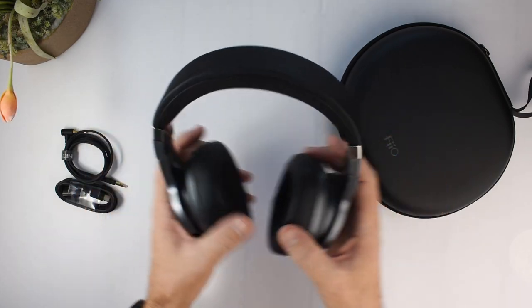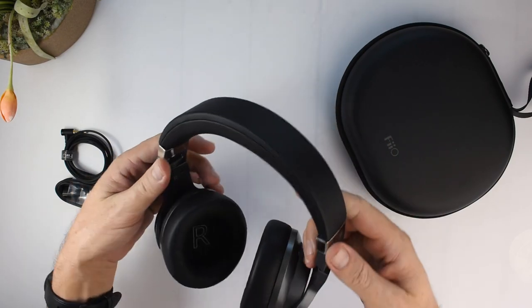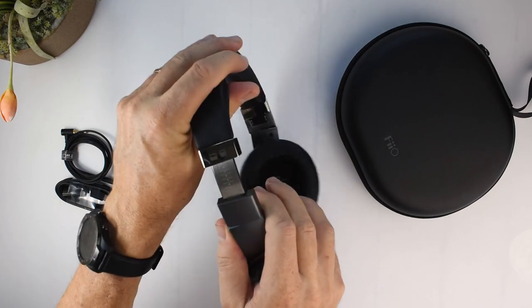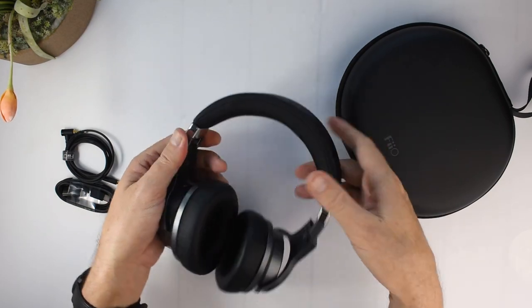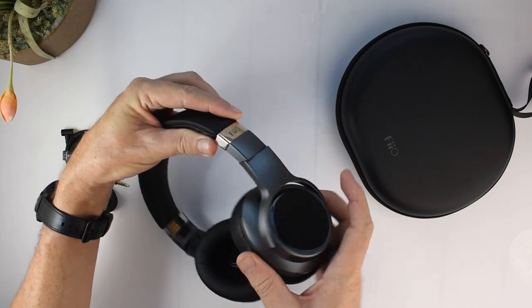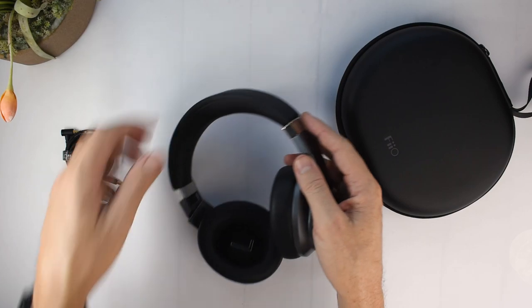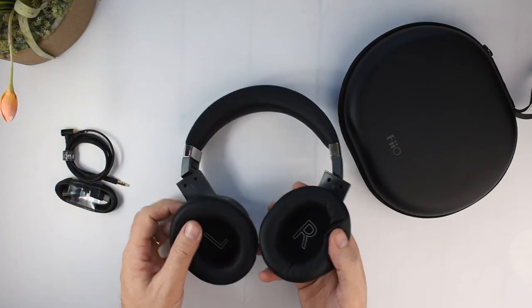They're actually very light and the clamping force feels nice and light as well — they're not going to grip your head too strongly. There's a nice firm clicky action with the size adjustments, and the ear pads swivel in multiple directions, so these are probably going to be super comfortable.